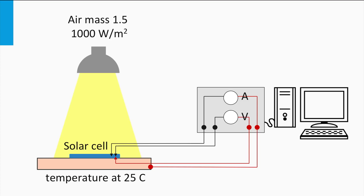Let's see how such a measurement in reality works. For that we will go to the Delft Solar Lab.